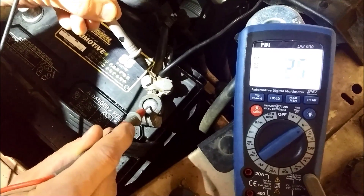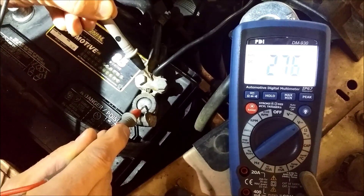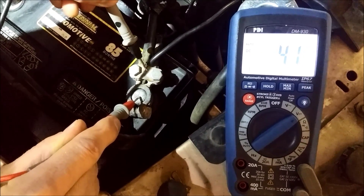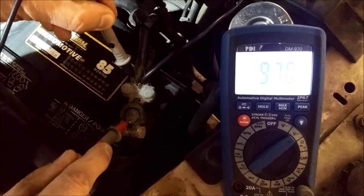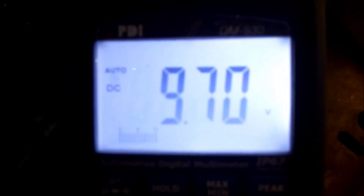So assuming that there's 12 volts at this post, we've got just a couple millivolts less voltage here. Now let's keep our meter here while he puts it in the crank position again. There's a 9.71 volt difference — and look at where my terminals are.